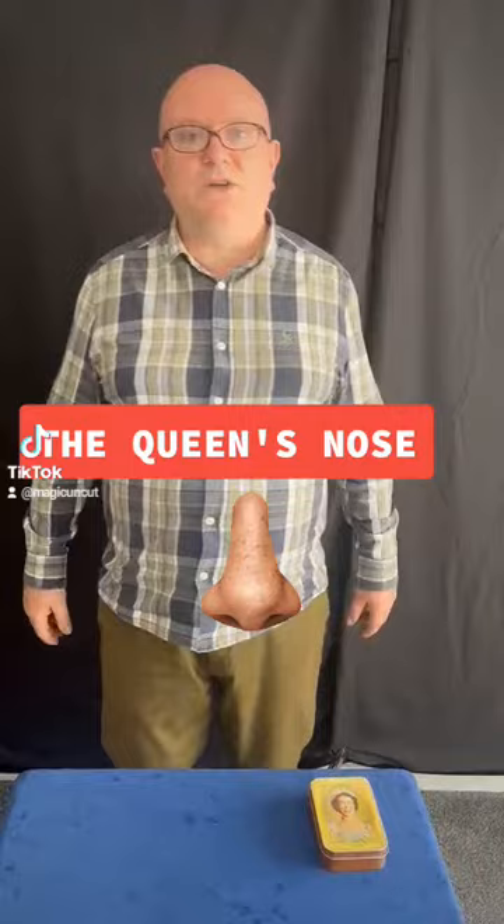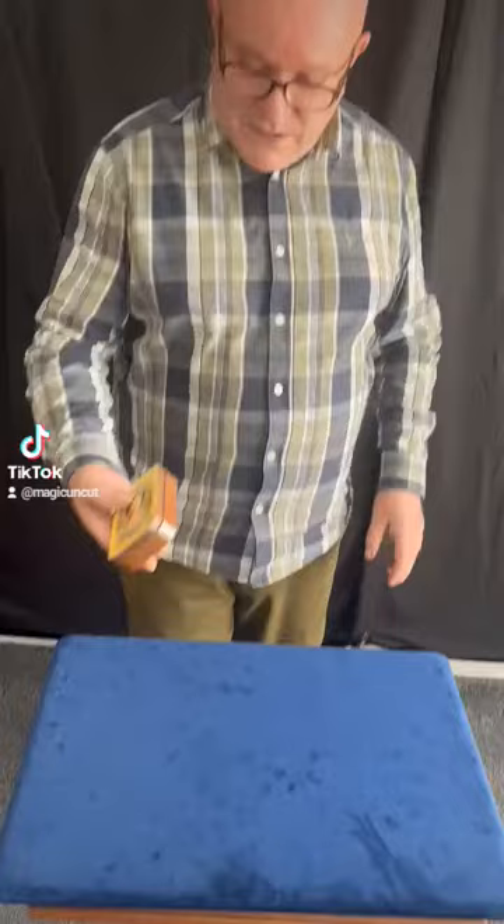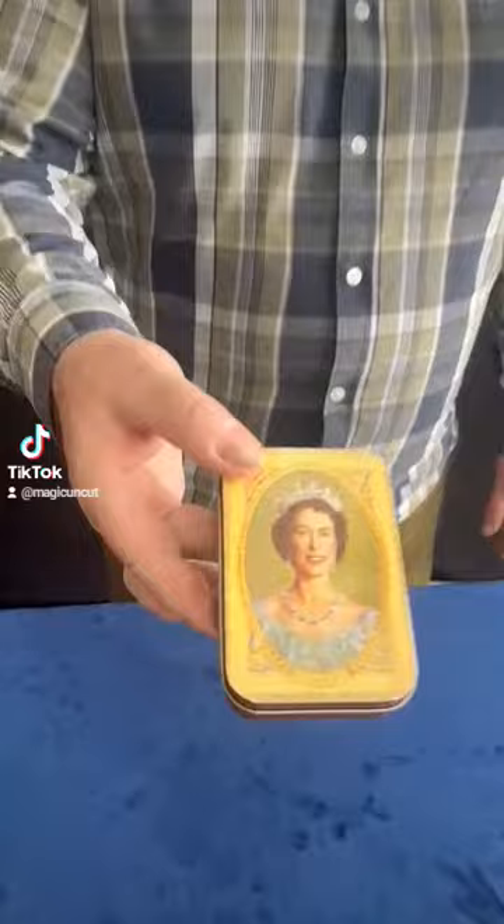Do you know any tricks with tin boxes with the Queen's head on? You're not going to believe this. I have got an old metal tin box here with a picture of a very, very young Queen on it. And the reason this is old and like that is because it belonged to my great uncle Charlie. He was in the Merchant Navy. He used to perform card tricks for his friends and pals on the boats.